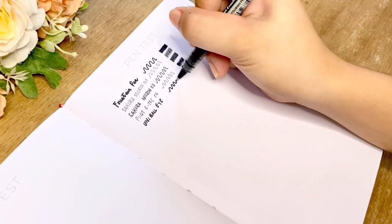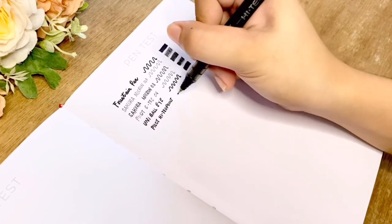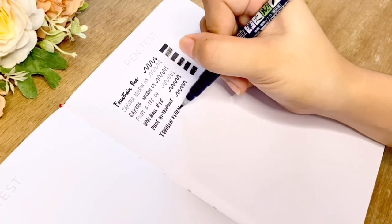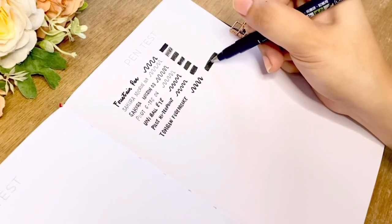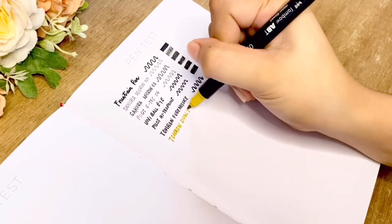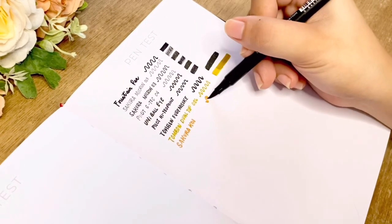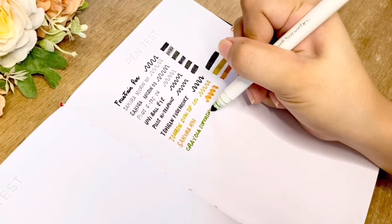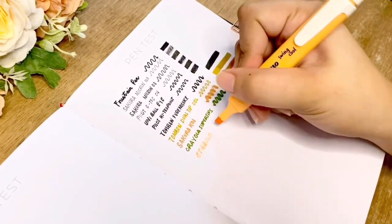I'm also testing my Uniball Eye liquid ink pen and my Pilot Hi-Tech Point V7 — these pens feathered a little bit. Moving on to brush pens: starting with my Tombow Fudenosuke hard tip brush pen with two layers of shading, then a Tombow ABT dual tip brush pen number 26 testing three layers, and the Sakura Koi coloring brush pen in Raw Sienna. Lastly, the Crayola Super Tips in Dark Olive.